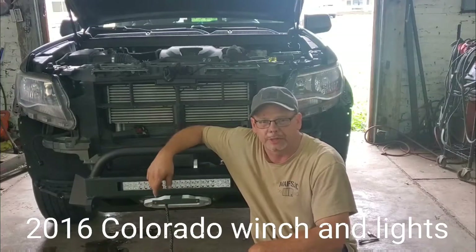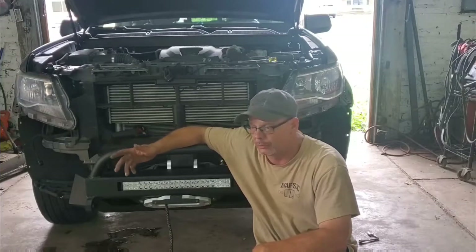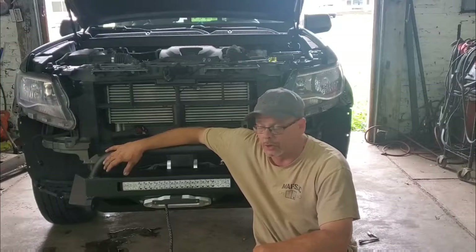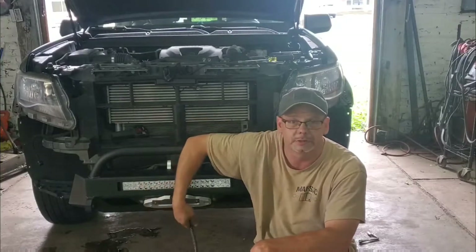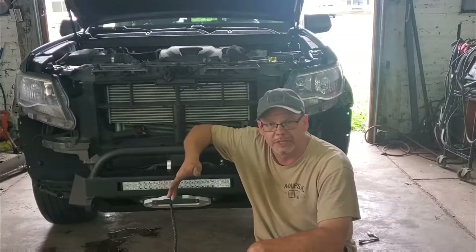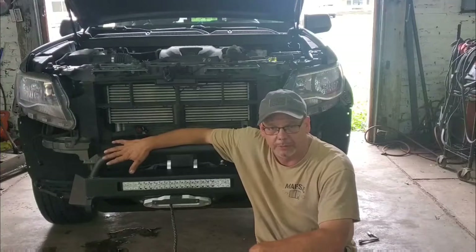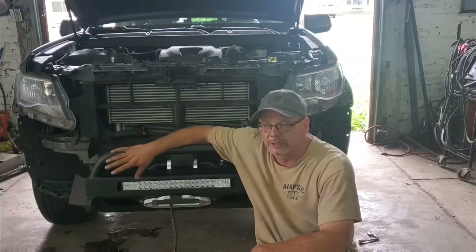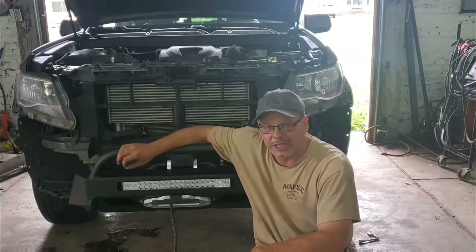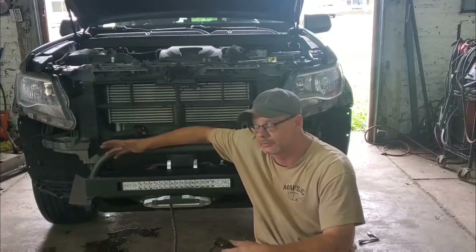Hey gang, Lou here from Jersey Shore Fabricators. Our little Colorado's back. We're finishing up what we started last week. As you can see the winch bumper is installed, the winch is installed, got the rope on here ready to go. I'm just going to walk you around what we did. There are plenty of videos on installing the GoFab bumper — I'm not going to waste your time with it. I've said many times before, I'm not a how-to channel, I'm a how-I-do-it channel. You do it your way, I do it my way.